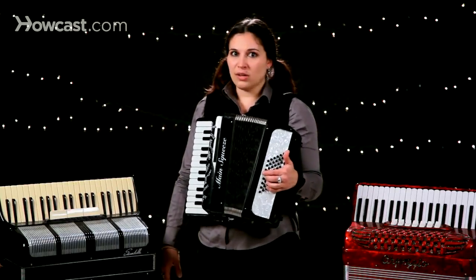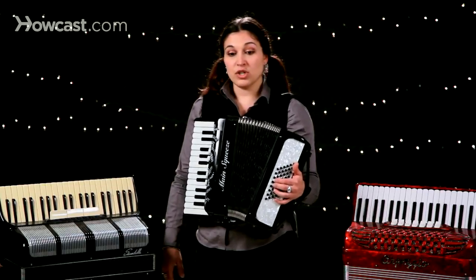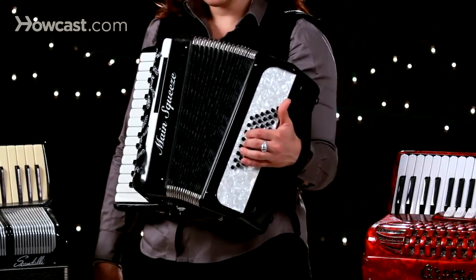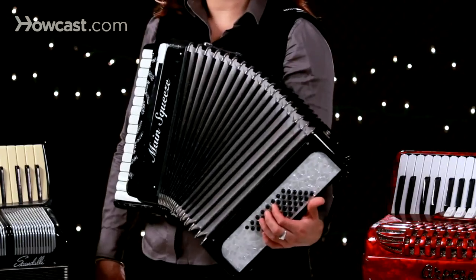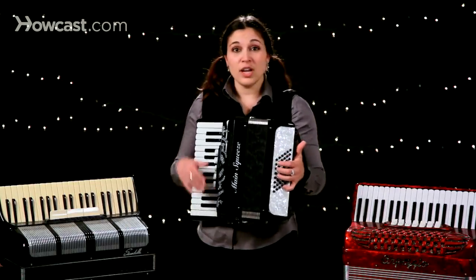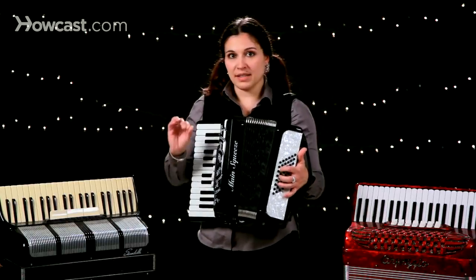Playing a really solid bass can totally make a difference in a song. If I were going to do a standard one, four, five chord series — one, four, five, one — that's something that works in a lot of music, in jazz or whatever. A one, four, five, one chord series really works and can be a really strong bass line.